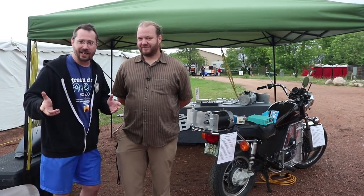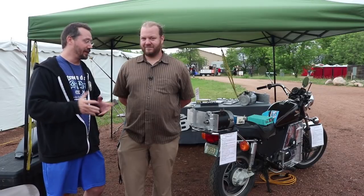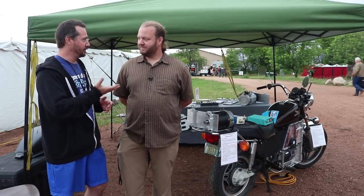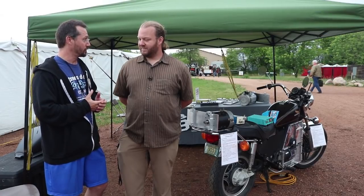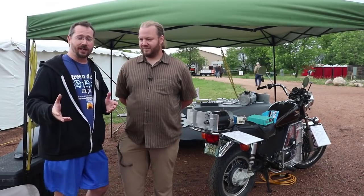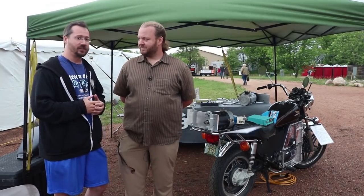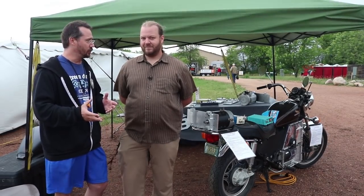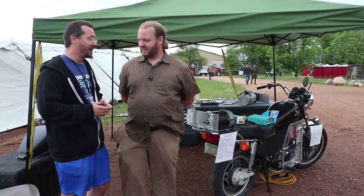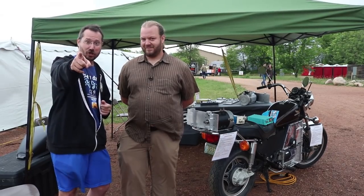I've never done any motorcycle riding before — I just went straight to electric. Ryland, you already had a bunch of experience with motorcycles, which I never did, so it takes all types. But electric motorcycles are very doable as a do-it-yourself project, and if you want to do more of a kit setup, check out what Ryland's been working on at Black Box Bikes. Until next time, stay charged up.